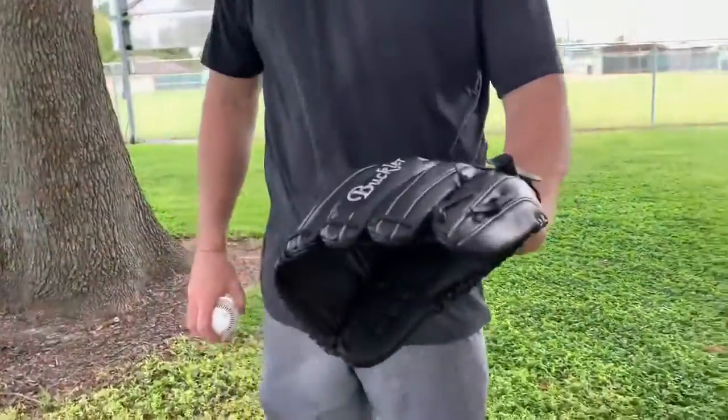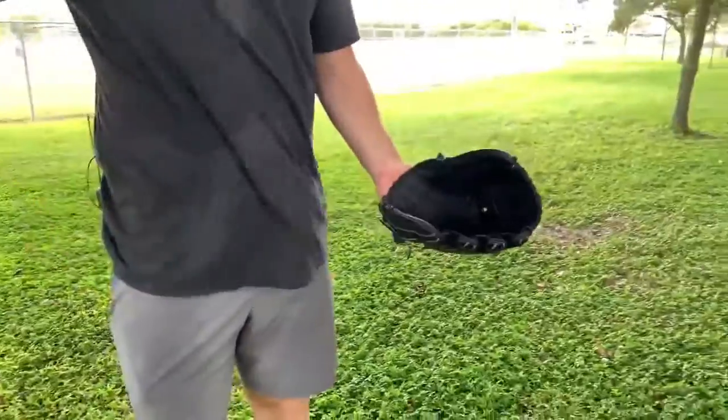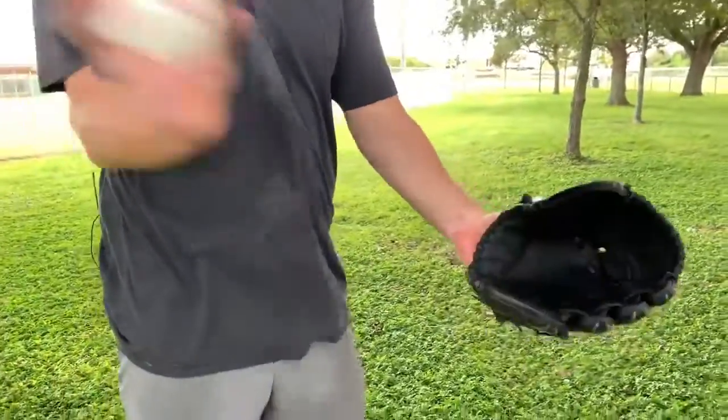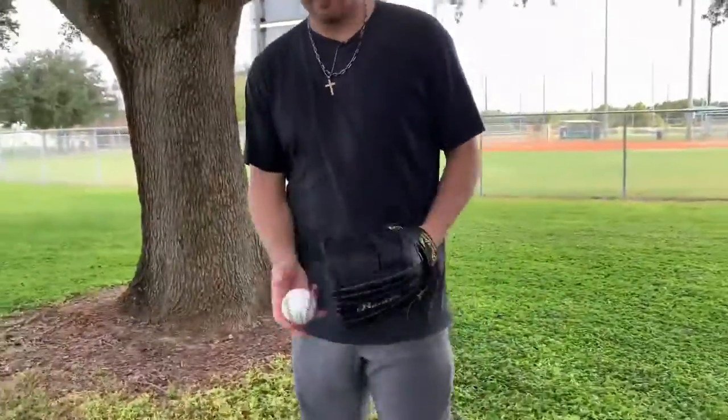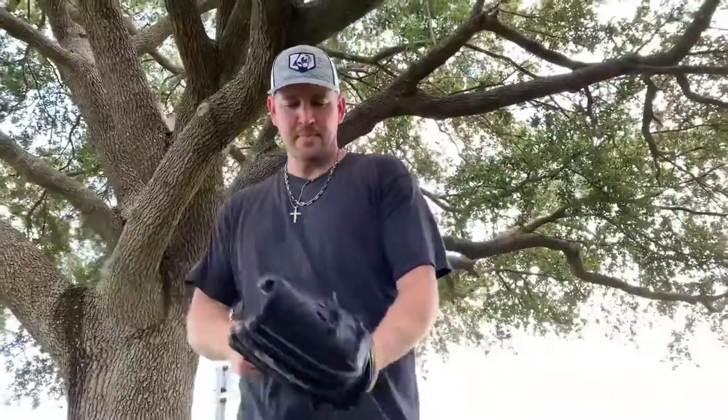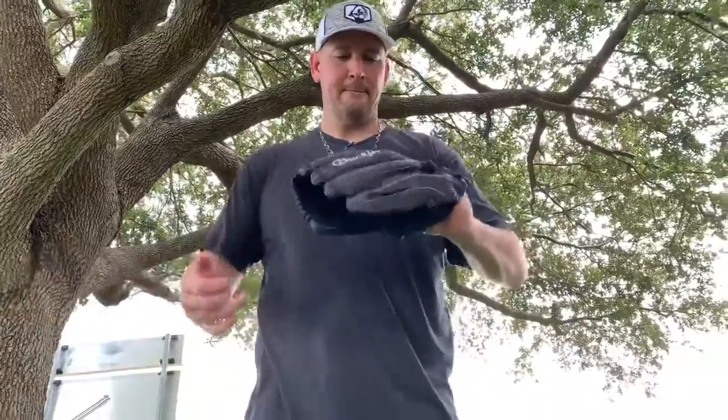Buckler Gloves made a lot of gloves for some of the bigger brands that you know. They did white label stuff, OEM stuff for these companies. So you're getting this glove straight from the guys who are making it, if you know what I'm saying. That's why you get to save a bunch of money on it. I really love this thing — it's pretty sick.